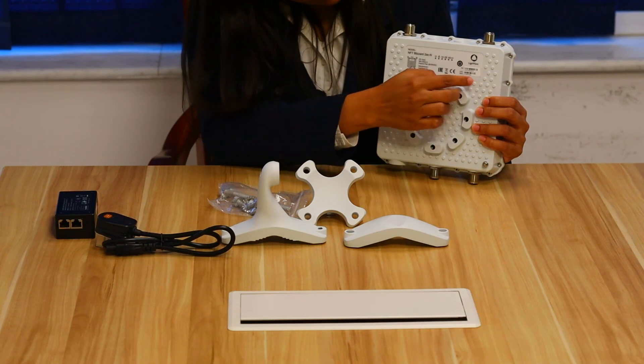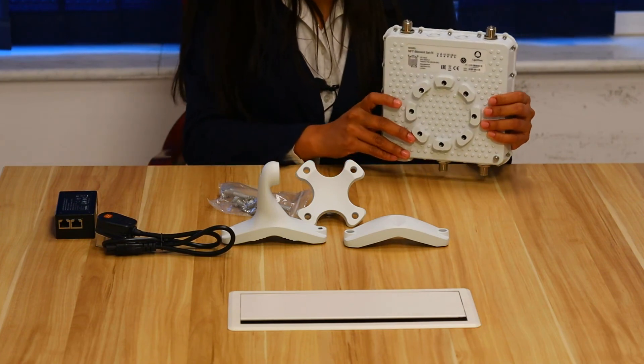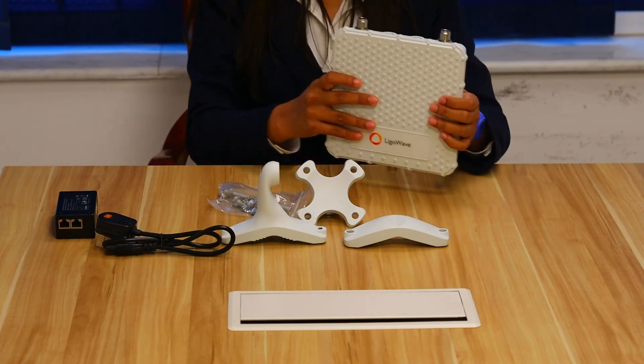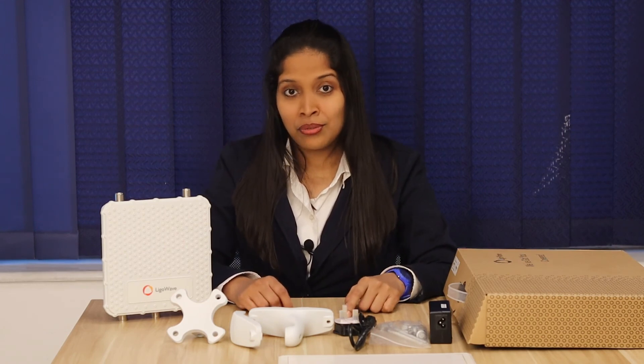These are the LED indicators and the serial number. As we have mentioned earlier, this model is one of the best options for outdoor hotspot scenarios. We have come to the end of today's video. I hope you enjoyed it. For more information, visit our website. Bye for now.